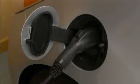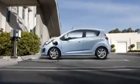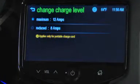Verify that the charging status indicator illuminates on top of the instrument panel and a horn chirp occurs. It takes approximately 20 hours to fully charge from empty to full using 12 amps. If the vehicle consistently stops charging after plugging in, or if a circuit breaker continues to trip,